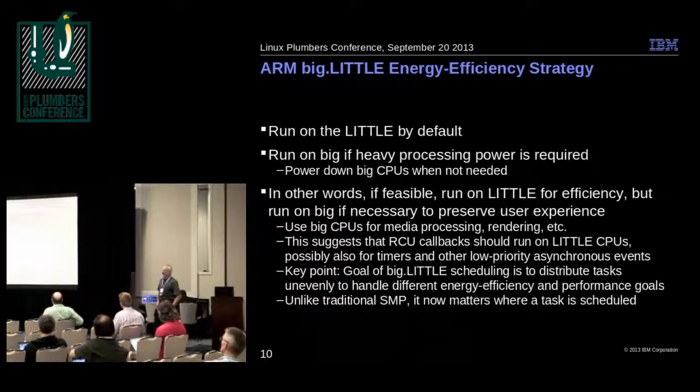The key point is that, unlike normal SMP systems where all CPUs are created equal, here we want to distribute tasks unevenly — based on what task needs what kind of processing and what the battery lifetime needs are. Unlike standard SMP, it really matters where you put a task. You can't just assume all the CPUs are the same.